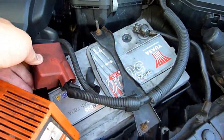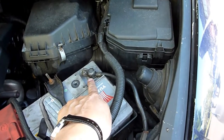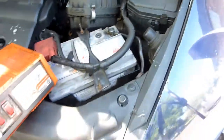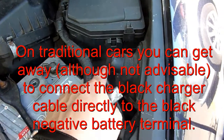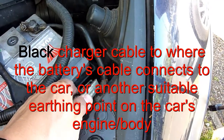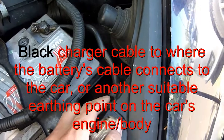For the black terminal, don't clamp it directly onto the black or negative terminal. It's best to find an earthing point — like this one here — because you might get a spark. Clamp the black clip onto that earthing point, then plug the charger into the socket.